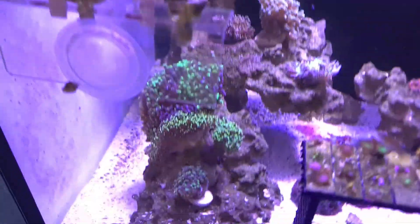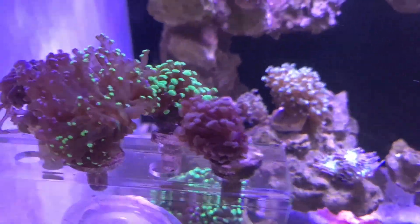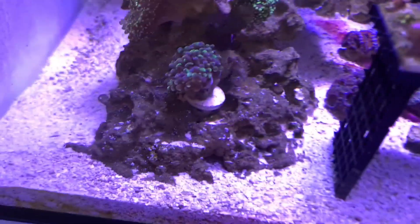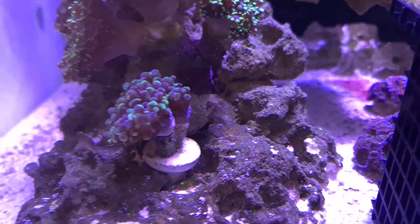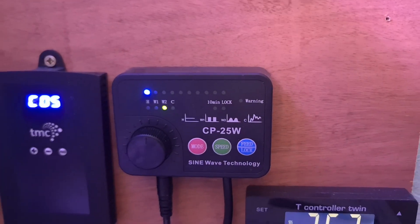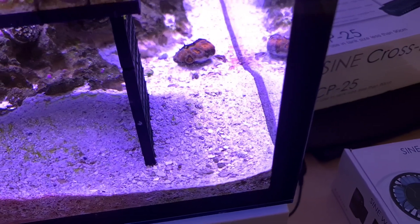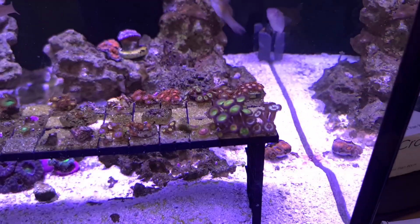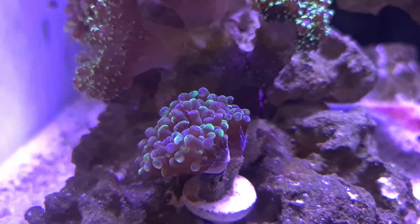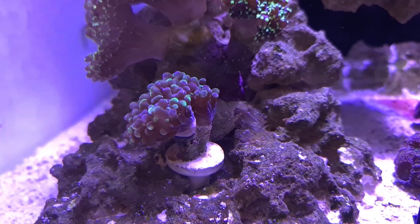So guys, here we are. The tank itself — lots of hammer and frogspawn frags here. That's the little copper hammer doing quite well; I think it's an ultra green. The bi-colour from Prestige, and then a sort of teal. This one I knocked out of the frag rack yesterday and it landed beautifully. CP25 on the absolute lowest setting comes across the tank, all the way down, and blasts a bit of a divot out of the sand. You can see that hammer head that's just been in for the past day is getting pushed just a little bit too much.